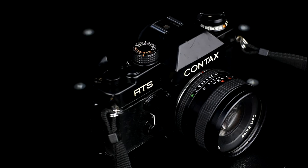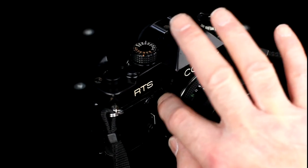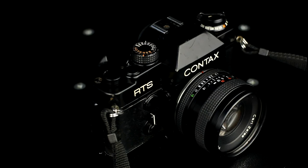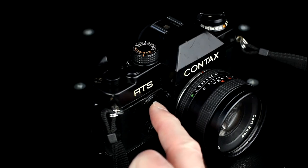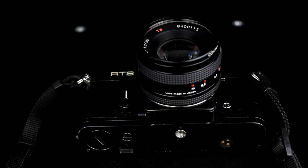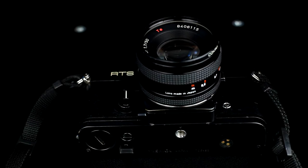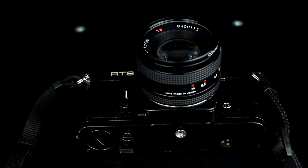On the front of the camera are the depth of field preview button at the bottom of the lens mount, lens release at the top of the lens mount, mechanical self timer, exposure check button, PC sync port, and mirror lock. On the bottom of the camera is a film rewind release button — this is also used for taking multiple exposures — a tripod socket, and the battery compartment that takes a 4LR44 battery or replacement silver oxide battery, 544 or PX28.